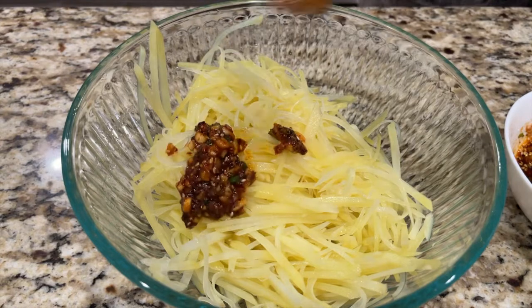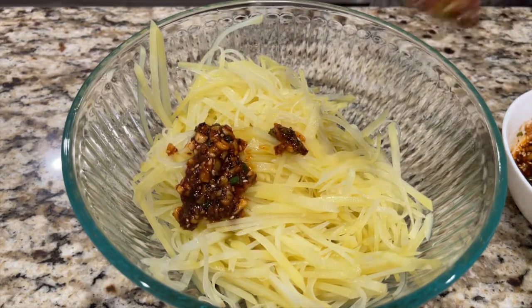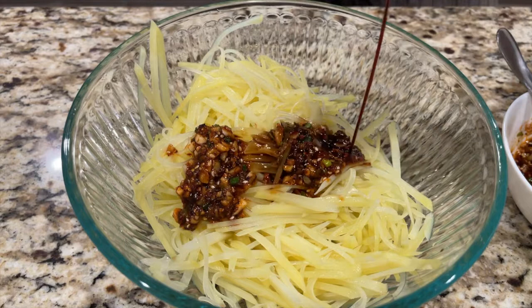Add some chili oil, one tablespoon of light soy sauce, and one tablespoon of white vinegar to the potatoes and mix well.